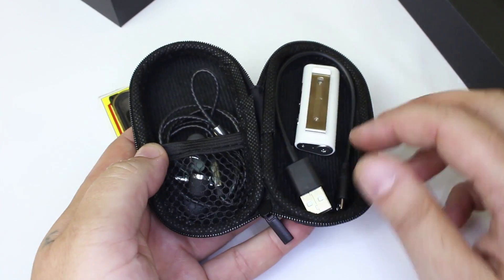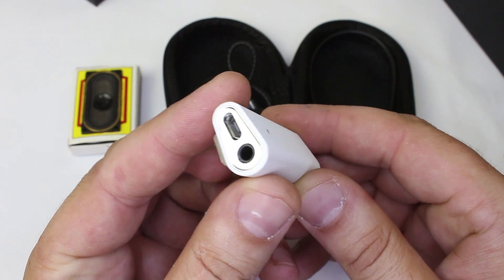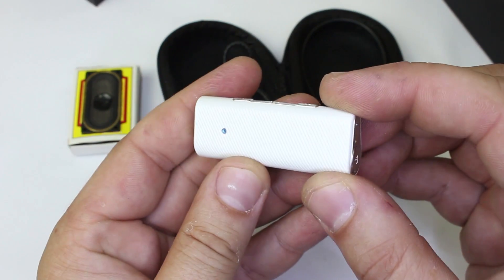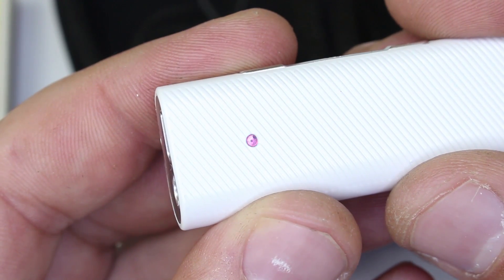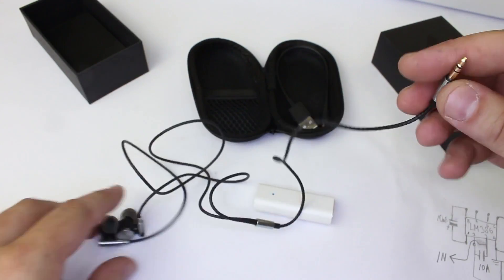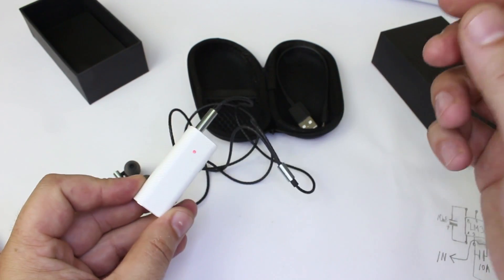I'm gonna pair it with this portable Bluetooth adapter with hi-fi sound and rechargeable battery. You can plug in any earbuds or earphones and make them wireless. This gadget is useful for the iPhone 7 that does not have a 3.5mm audio jack, and in this case I will connect this mini amplifier and make it wireless.